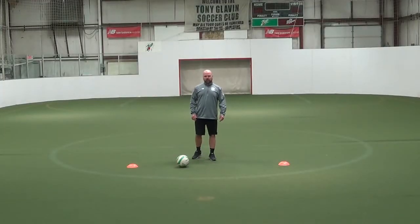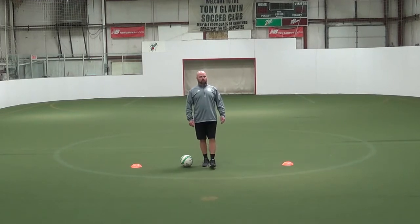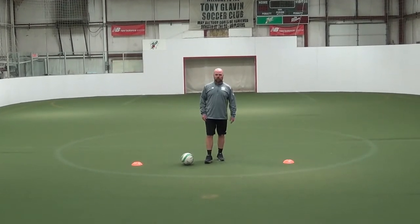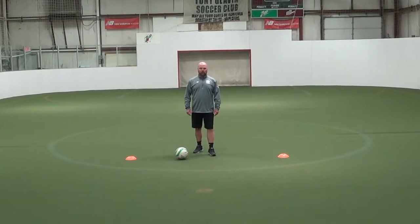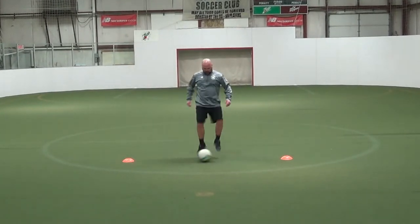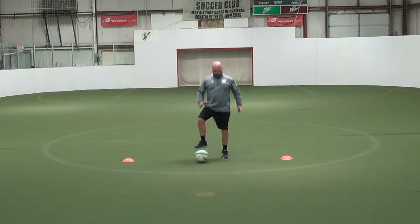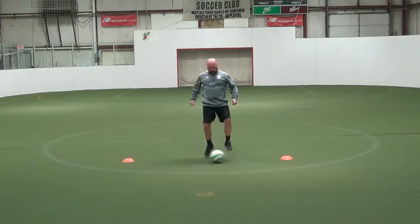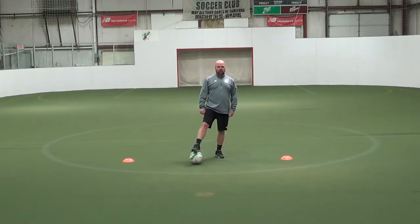So here are our sole rolls, similar to what you'll see with our foundations, but in a way it's a foundation just using the sole of the feet — a small area, a controlled ball movement, but nice and quick. Just using my soles, I'm rolling it from right foot to left foot, every now and again taking a look up as I would on the field, using the soles, controlling the ball nice and quick.